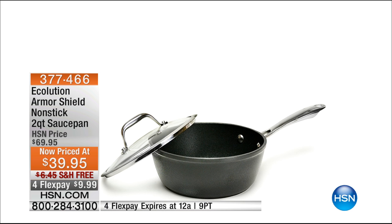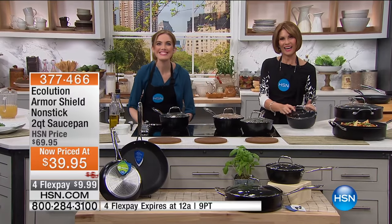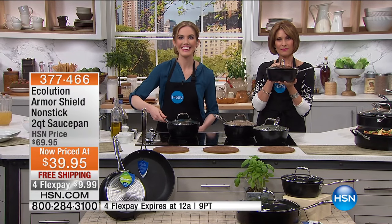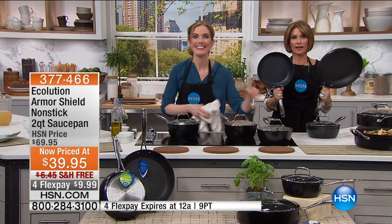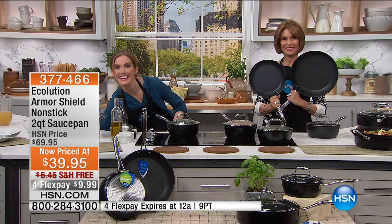Why don't we go out to the phones? I believe we have Linda calling in from New Hampshire who is joining us. Hi Linda, you're on with Alice. And Kelly's here too. Hi Linda, welcome. Thank you. I will say that I bought the two-pan set earlier today — the two-quart saucepan and the 12-inch deep sauté — so I can exchange lids with the fry pan.